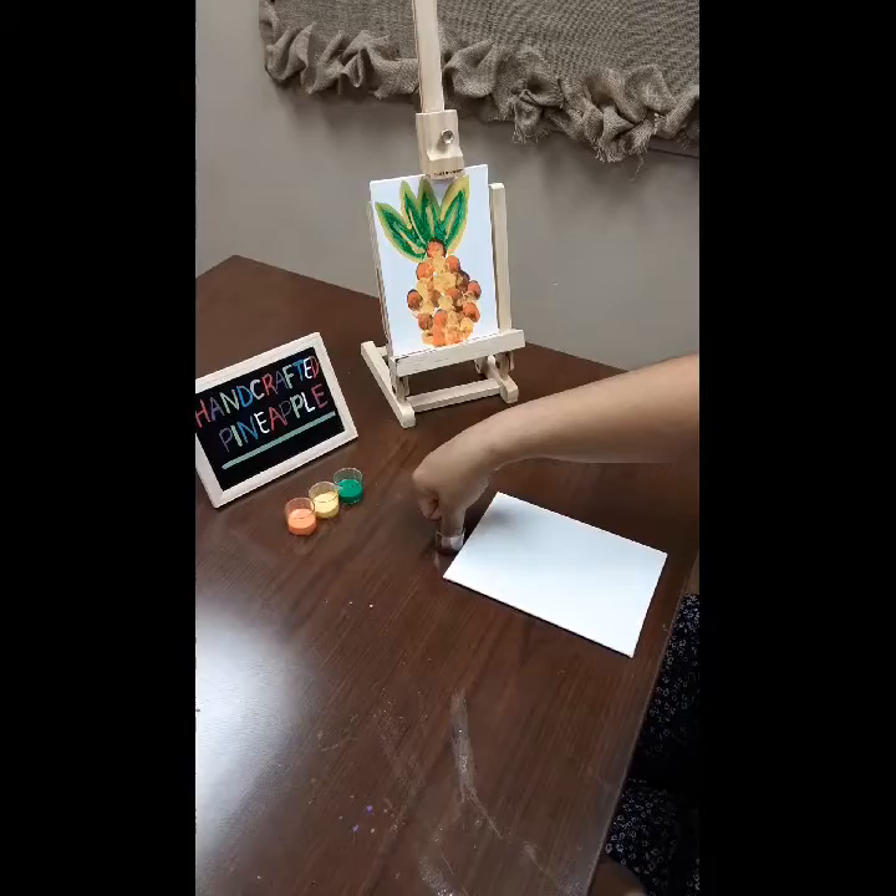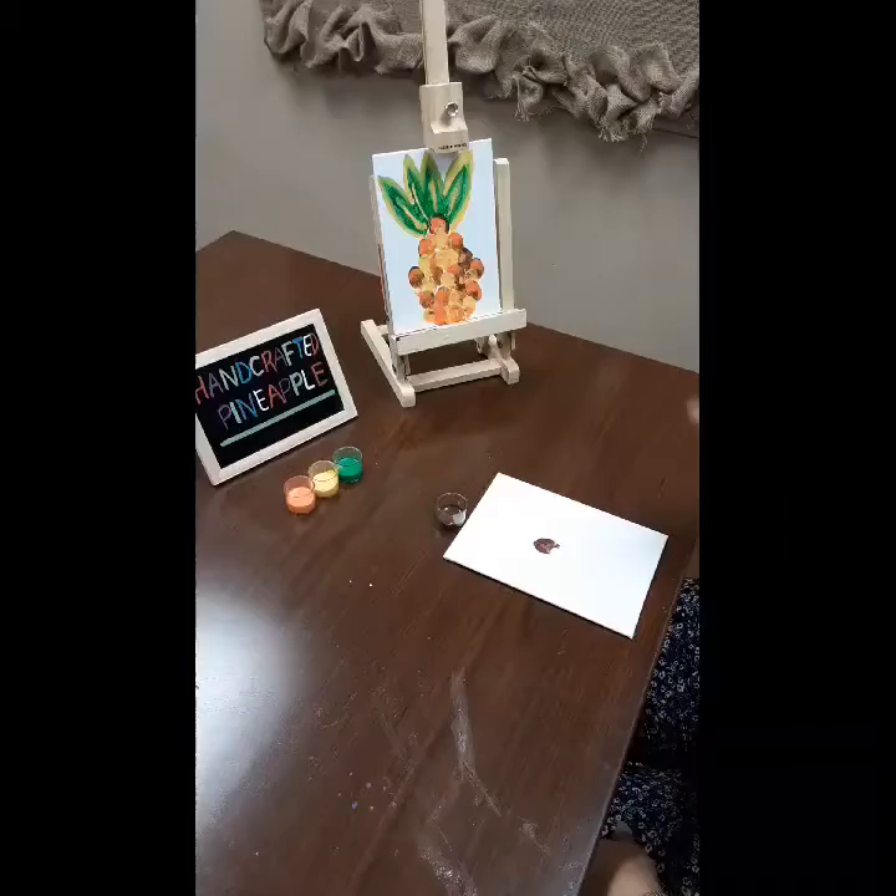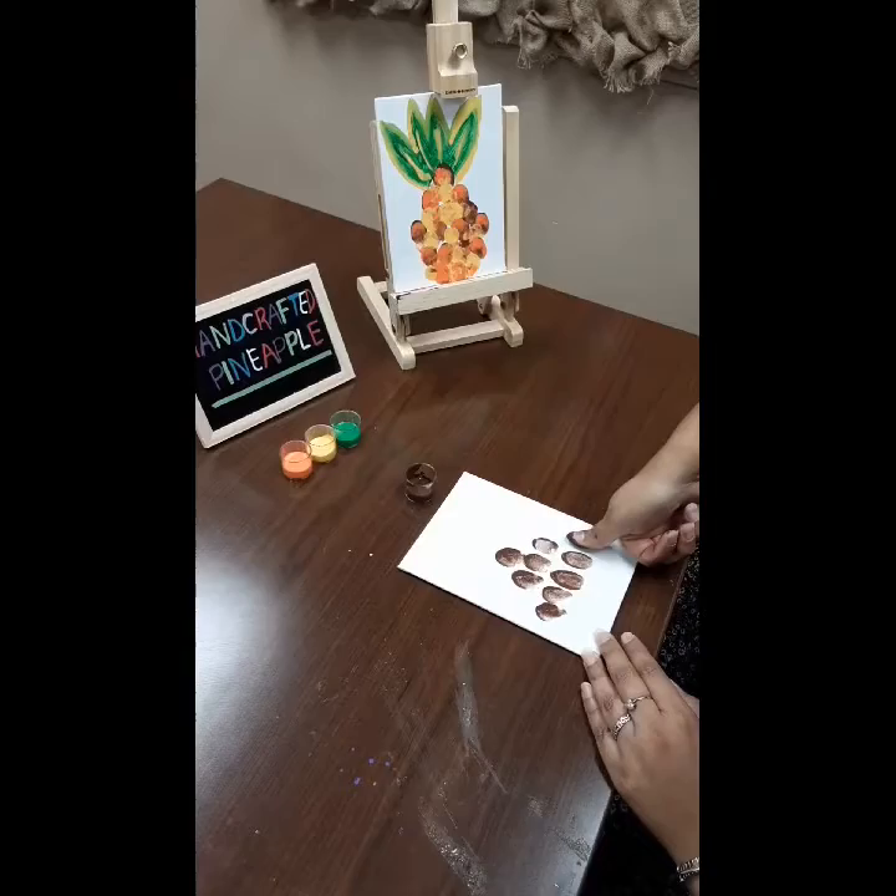Step one: dip your thumb into the brown paint and place it about halfway on your canvas. Step two: keep pressing your thumb on your portrait to create an oval-like shape.